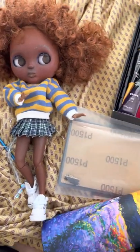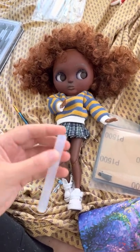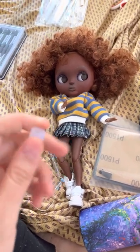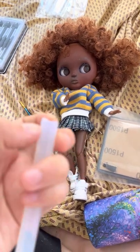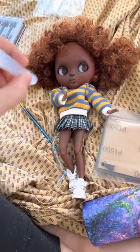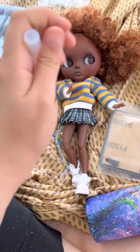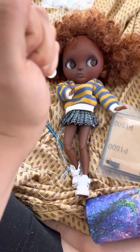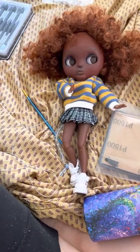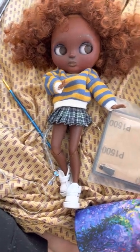This is a glue stick that I used to take out her factory eyes. There are lots of tutorials on how to do that, but you put it directly on her eye and don't twist — I was twisting and that wasn't working. You just push it in and then wait about a minute and pull it out. It's a lot simpler that way.